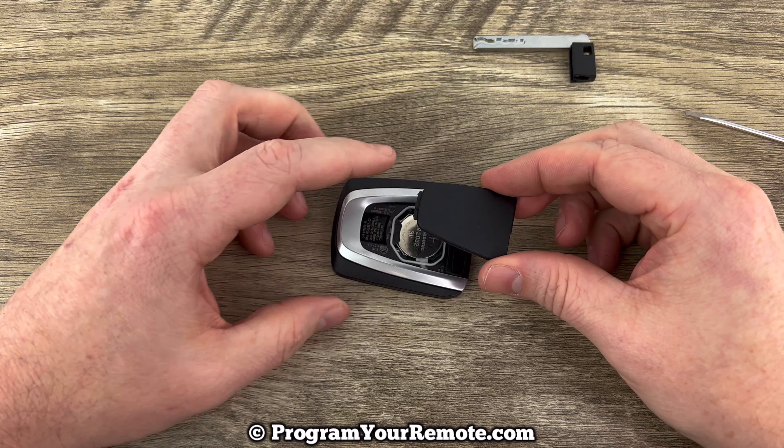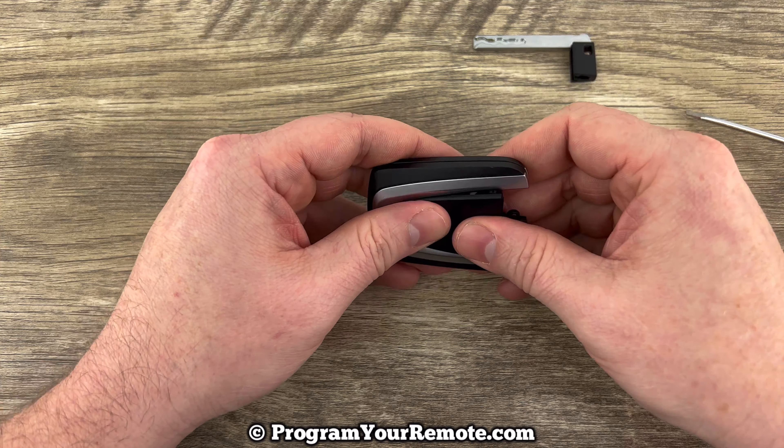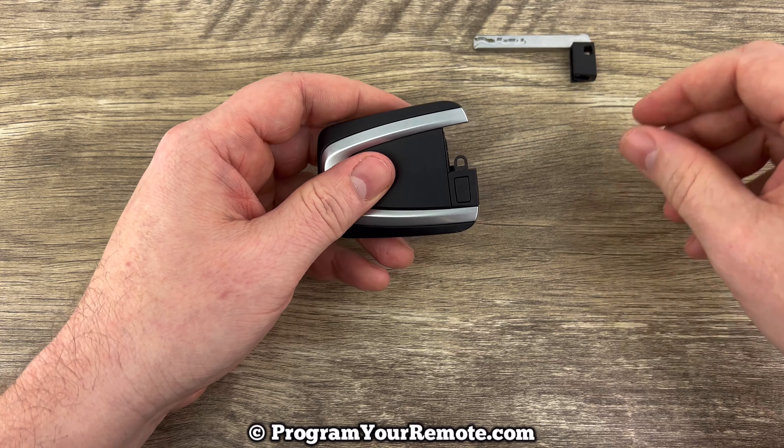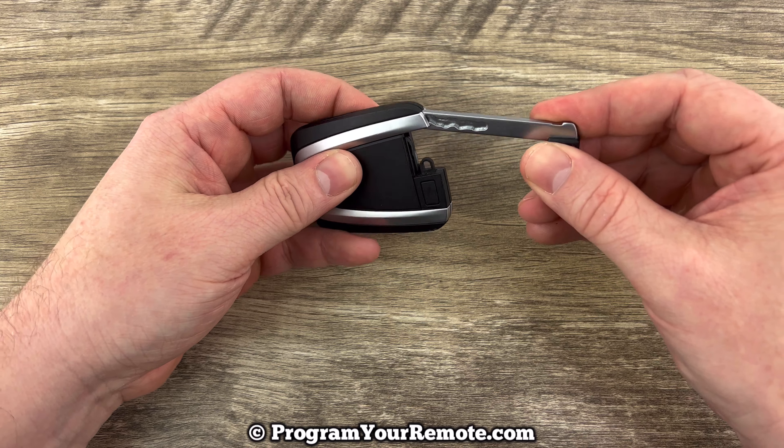Then we'll put this back cover on and we need to start the top part in first, like that, and then snap it on. Put the emergency key back in.